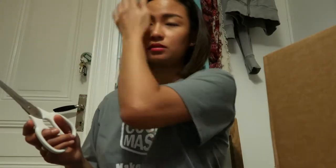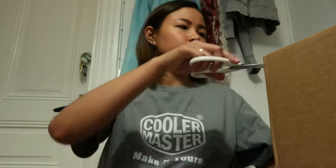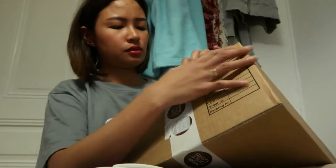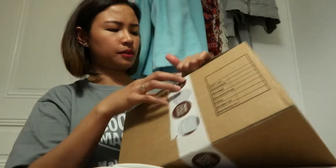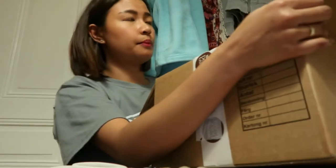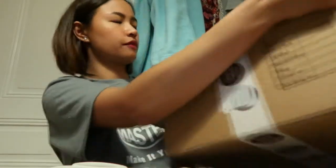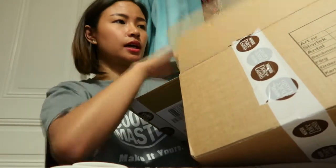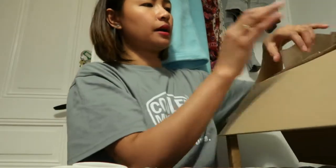Nagluluto ko ng ribs ngayon sa oven, so habang inaantay ko yun, mag-open na tayo. Wala akong cutter dito, ayoko rin gumamit ng knife pag ganito. Kinukuha ko ito dito sa post — wala talaga silang post office. Parang sa supermarket, may part doon na pick-up or drop-off ng mail at ng mga parcel.